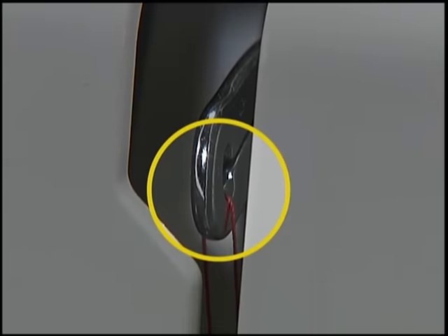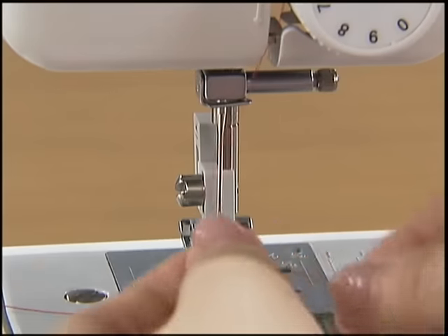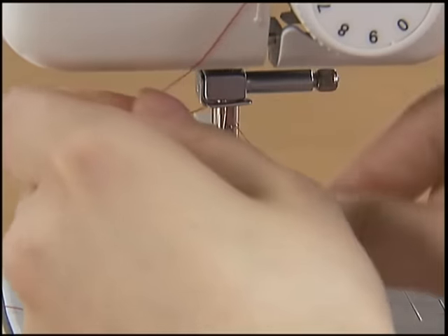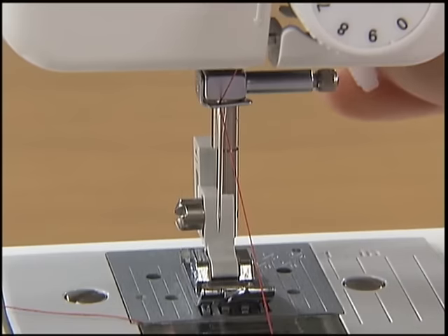Make sure you feed the thread through the thread take-up lever from right to left. Hold the thread in your left hand and feed it through the needle holder thread guide with your right hand. Lower the presser foot and thread the needle.